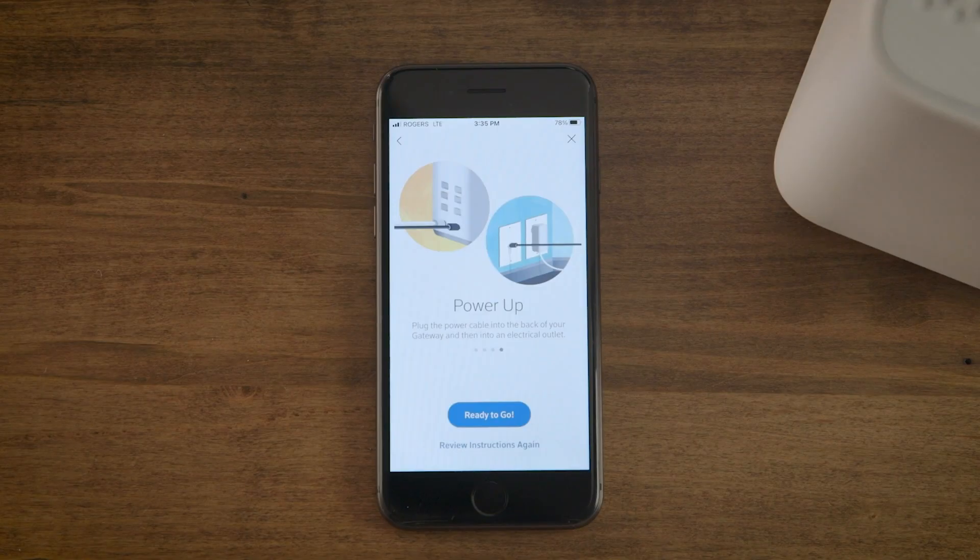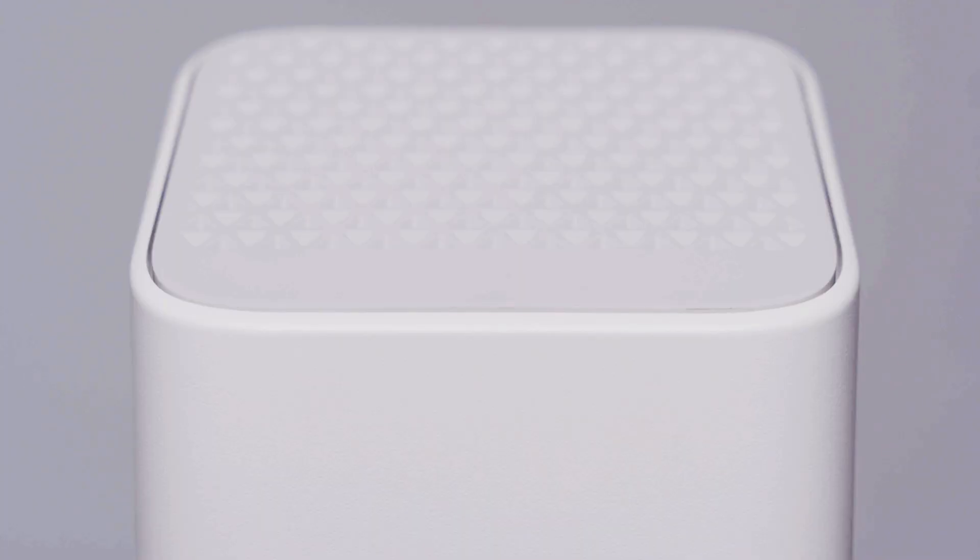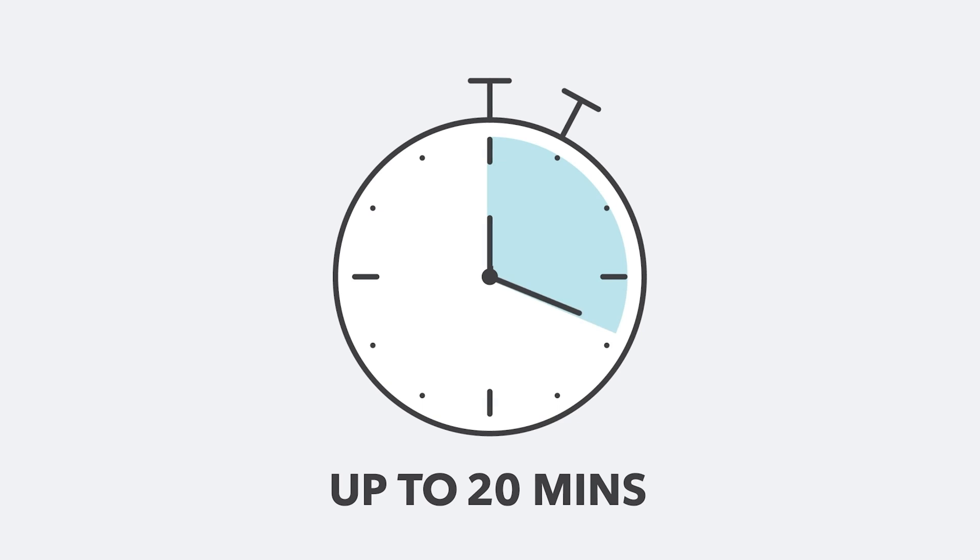Once your gateway is plugged in, the app will test its connection. Within five minutes, the light on your gateway should flash and turn orange, then green, then turn either solid or blinking white. An alternating orange-green flashing light means the gateway software is updating. This can take up to 20 minutes.